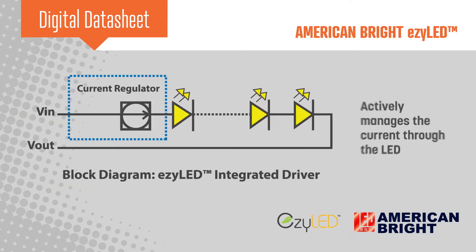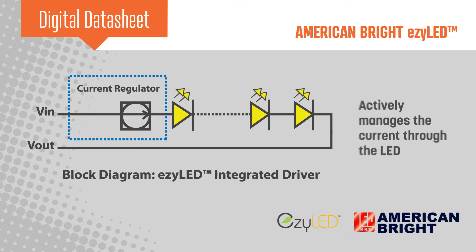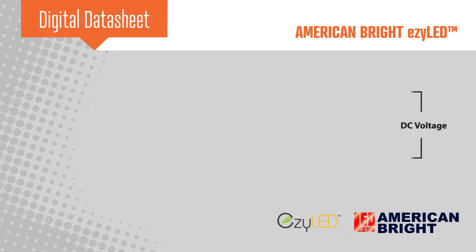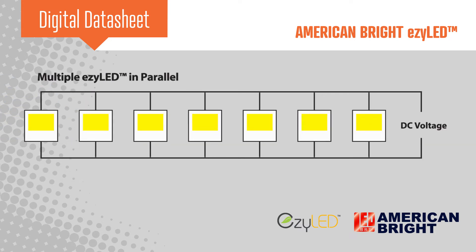The integrated driver actively manages the current through the LED, keeping the device within its operating temperature range to increase reliability and ensure a long product life. And because each EZLED is independently driven, increasing light output is as easy as placing LEDs in parallel.